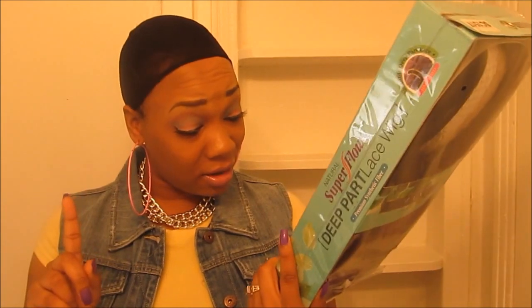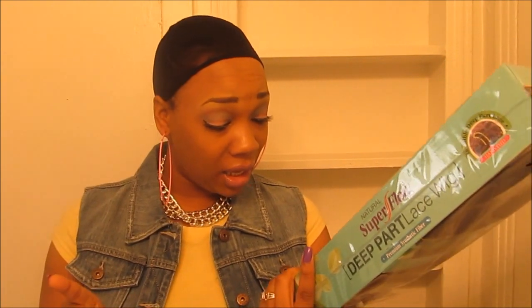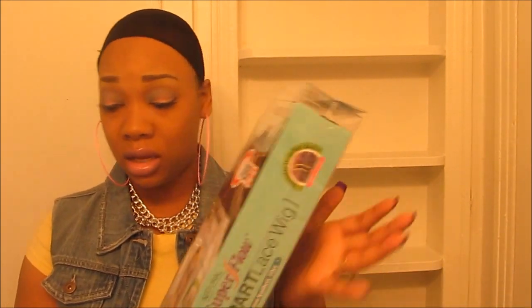Let me read the directions — it says you can curl her up to 360 degrees, hold for 30 to 60 seconds, and do not overlap hair. I'm pretty sure that means when you have your curlers on, don't leave them on the wig for a long period of time or it will burn. I ordered her from Hair Stop and Shop. The wig was $26.10 regular price, plus shipping and handling, making my total $32.85.